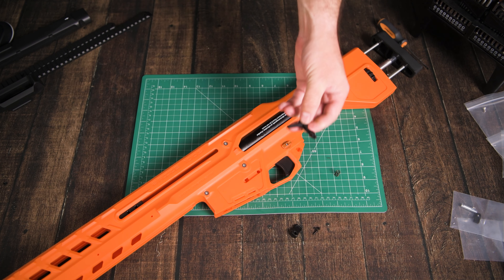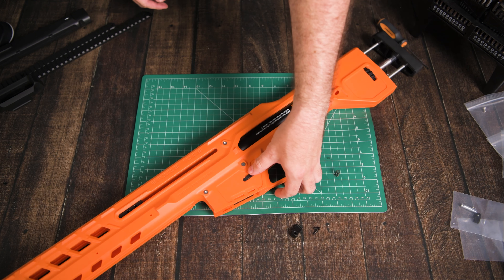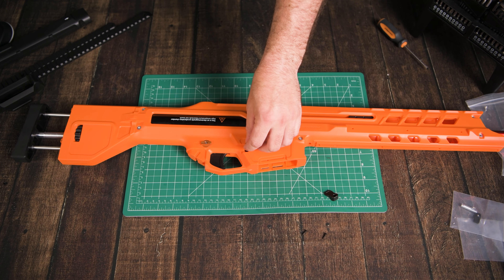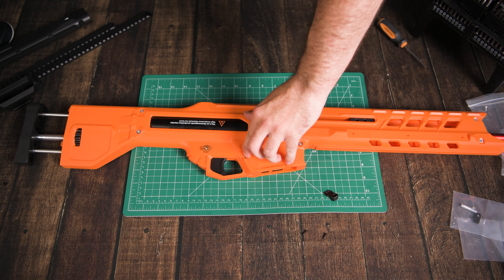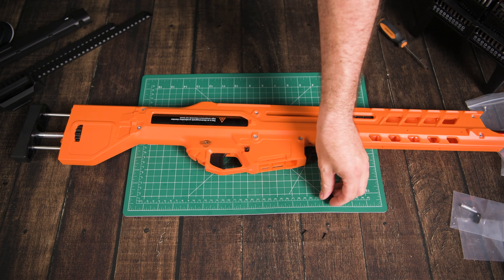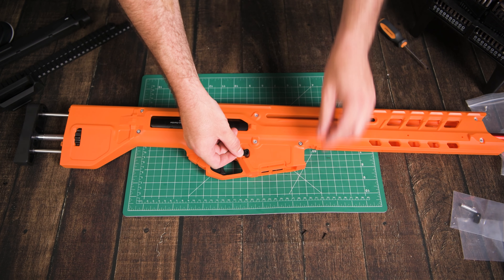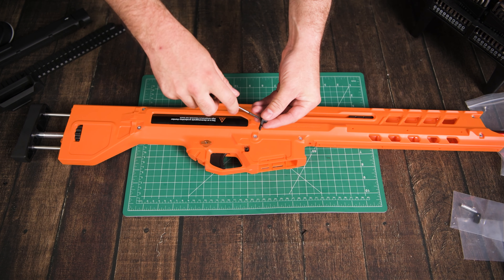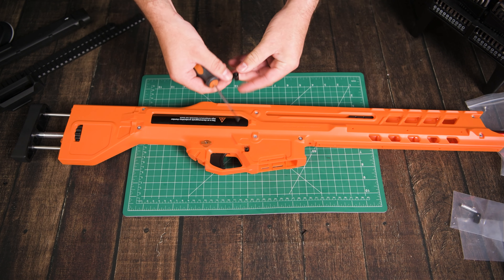Let's test the safety — I can pull the trigger. Now I can't pull the trigger. The safety is a bit tight so I'm going to back it off just a tiny bit. Yep, working well.